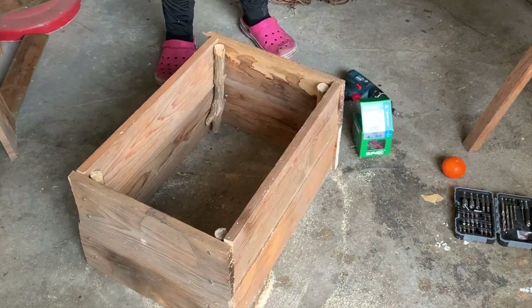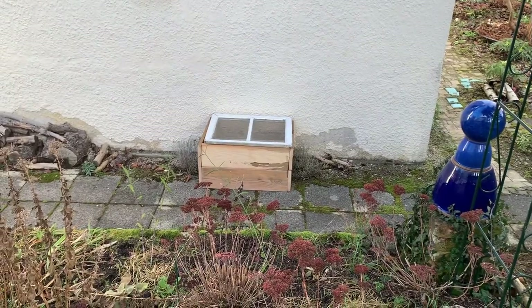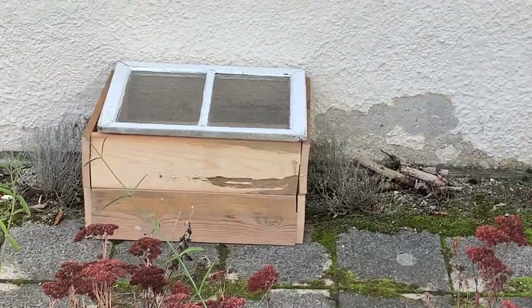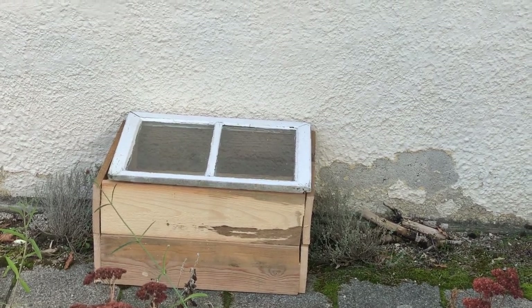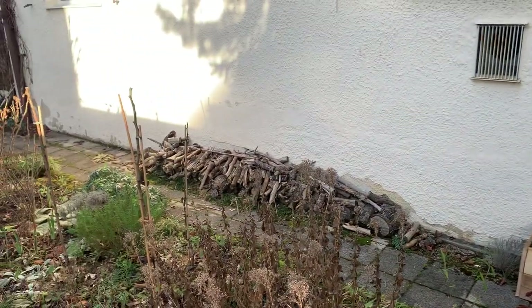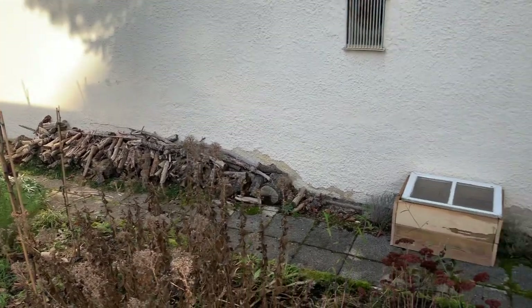I'm putting in the last couple of screws and the whole thing is finished. Now let's look at it in place. Once temperatures go up a little, I might paint the cold frame to protect the wood, but right now it's so cold the varnish probably wouldn't dry for days. Just as I was filming, the light was way over on the other side of the wall. Never mind.